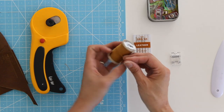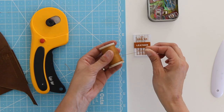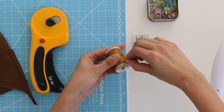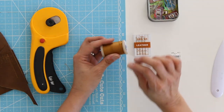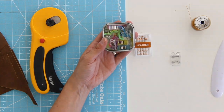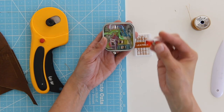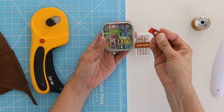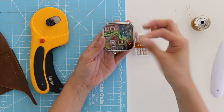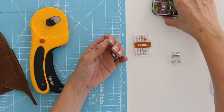You're also going to want to use heavier thread. You can get leather thread on spools, but generally what I do is just use heavy duty all-purpose thread. Wonder clips are invaluable for stitching leather because once you stitch a hole, that hole is going to stay in the leather. So you don't want to pin leather — you want to use clips so that you don't end up with unwanted holes.